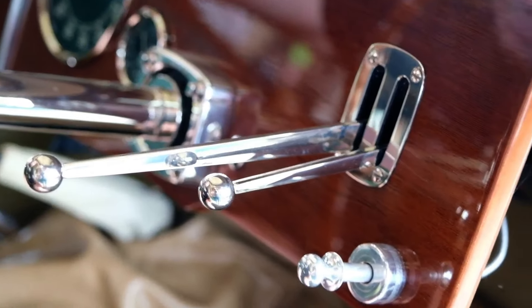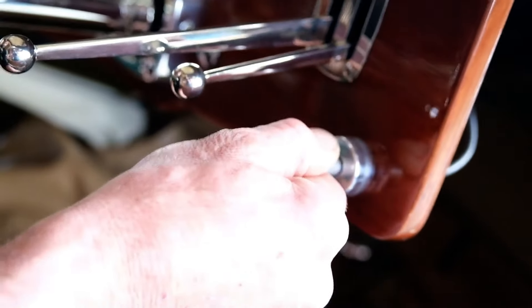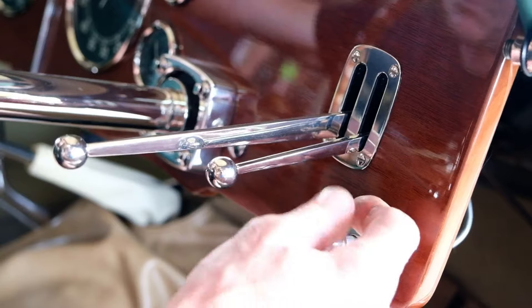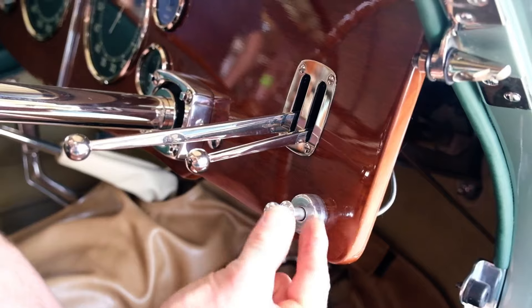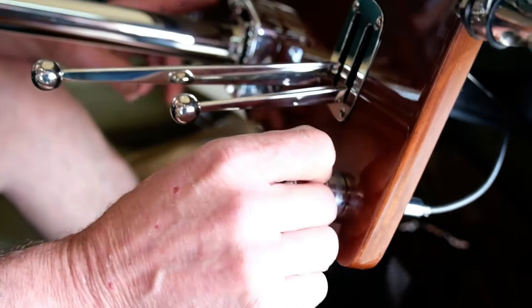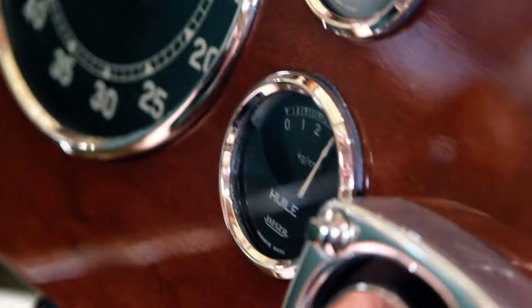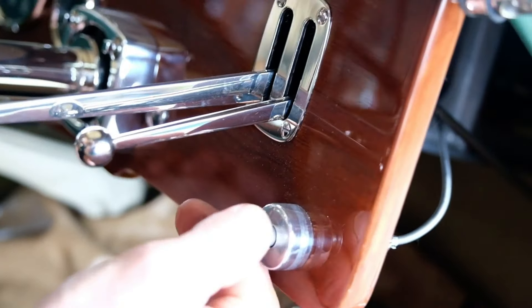Try it again. Almost caught there, so we'll give it a little less choke. Keep the choke about that far out, let it run for a bit, and make sure you have lots of oil pressure. Then you can idle the choke down.